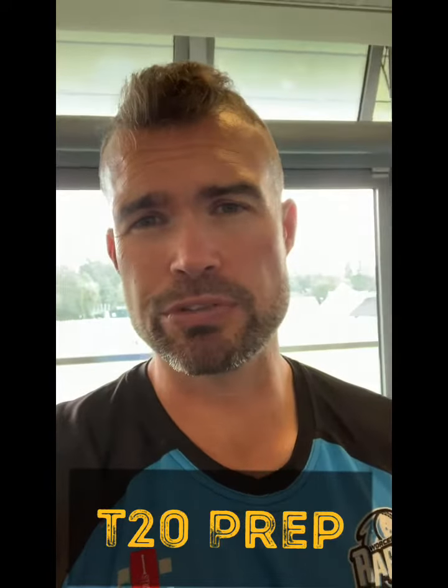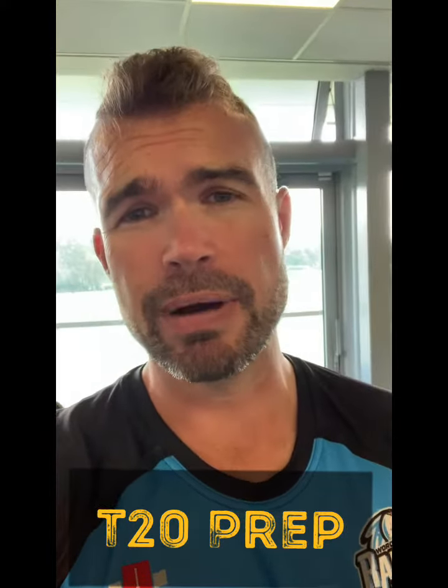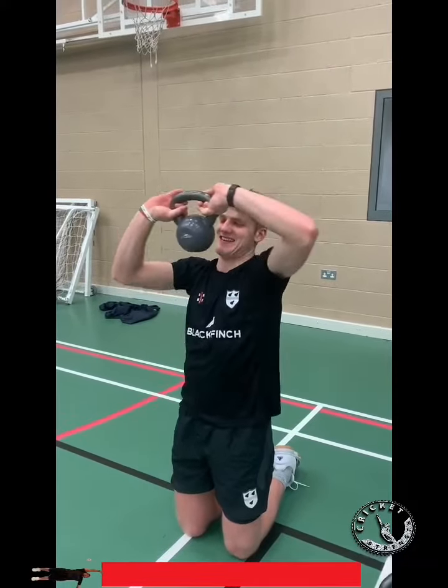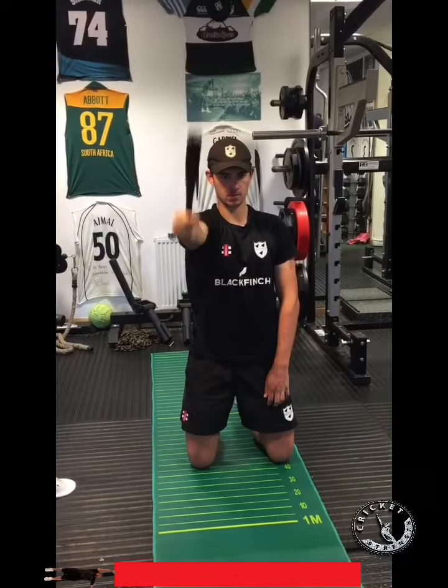Hey, how you doing? Just Juicy here with a cricket strength video and we're going to show you ways to prep for T20 to help power development. Starting with the upper body, we can do things like the kettlebell halo - a great way to get the thoracic moving.